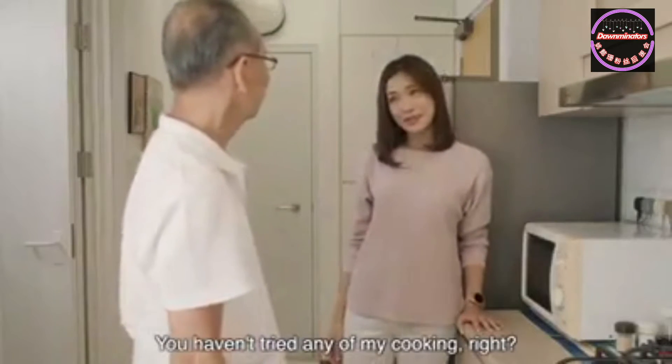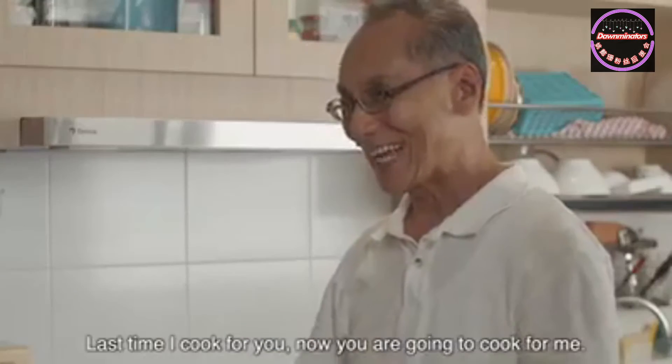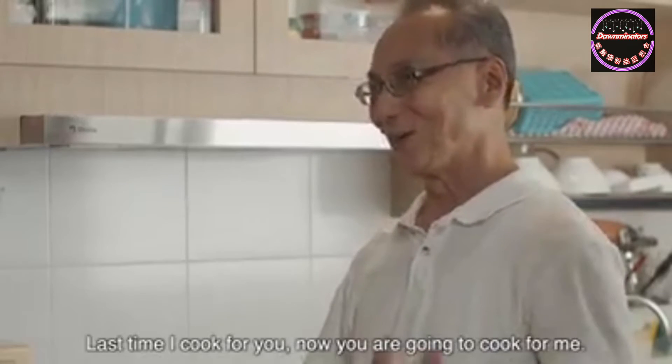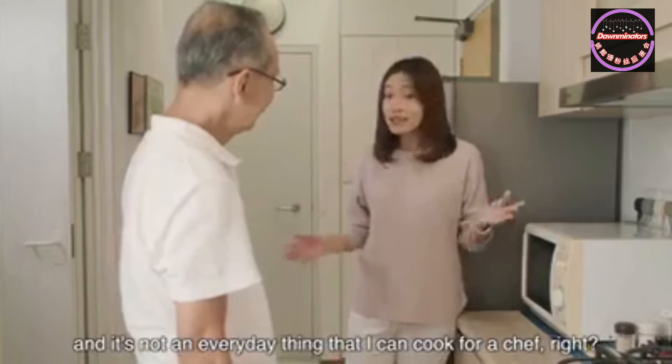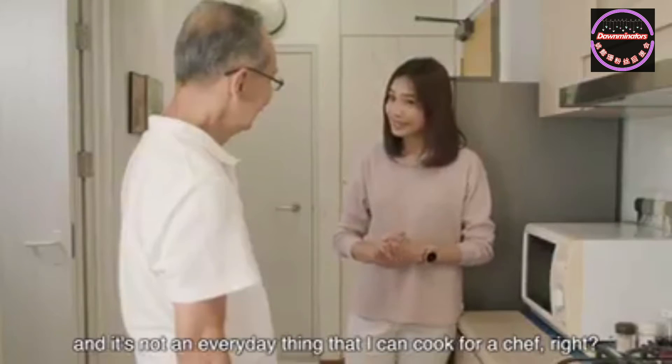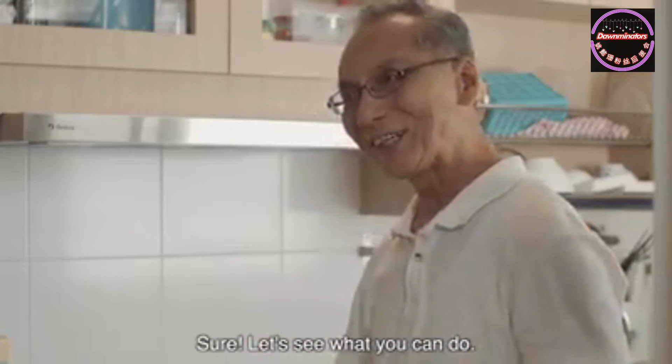Akong, you haven't tried any of my cooking, right? Would you like to try it? Last time Akong cooked for you, now you cook for me. Of course, I'm a head chef's granddaughter. It's not every day that I cook for a chef, right? Sure, let's see what you can do.